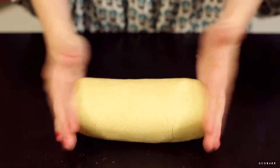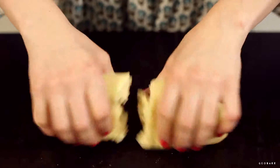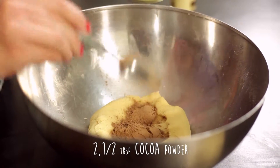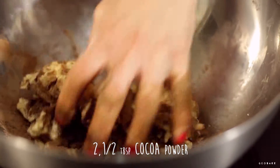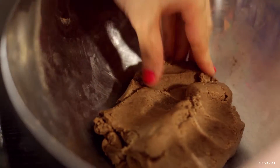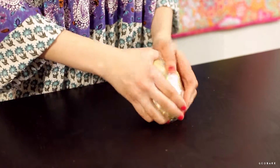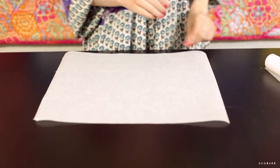Separate the dough into two equal pieces and to one of them we add the cocoa powder and knead well. Now let's cover the two pieces of dough with plastic wrap and take them to the fridge for about 30 minutes, until they are a little harder and more manageable.